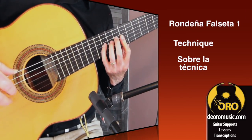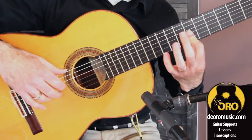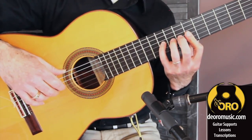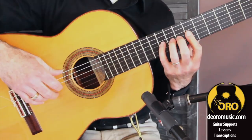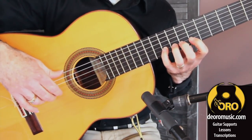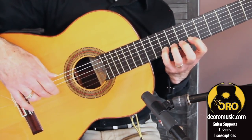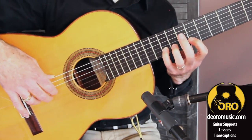To practice the technique necessary for this falsetto, we can really break it down into just two simple exercises. The first one: with our partial bar, we're going to pick string three with our I finger and hammer, and then string two with our M finger. This is a really common theme, and if you get that down, you're halfway to being able to pull off this falsetto. The other thing would be to work on triplets with the right hand picados — alternating. Start with M, then start with I, then M, I, putting the accent on the last note.